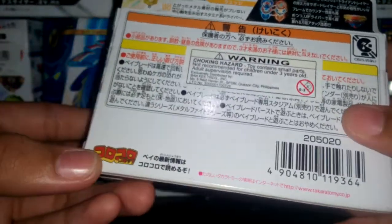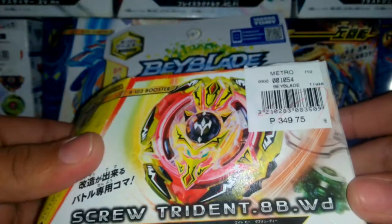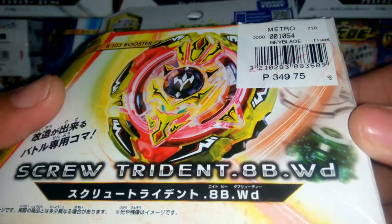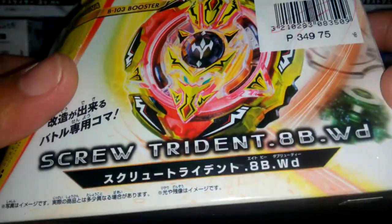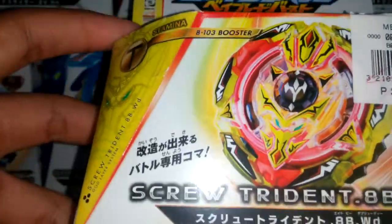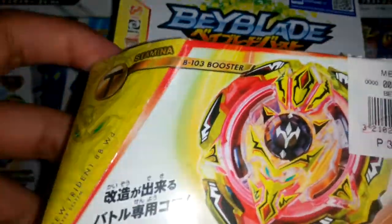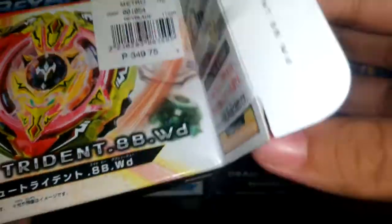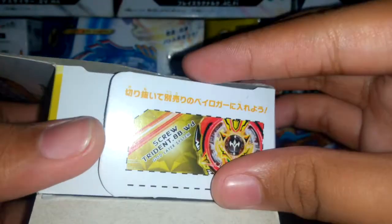I don't have 3 or Ultimate Reboot — my other Valkyrie I just modded for the Reboot driver, which is Kuro Kuro. One thing to note is it's bursting Kaiser Kerbeus — poor Beyblade. Okay, enough talking, let's get to the unboxing!